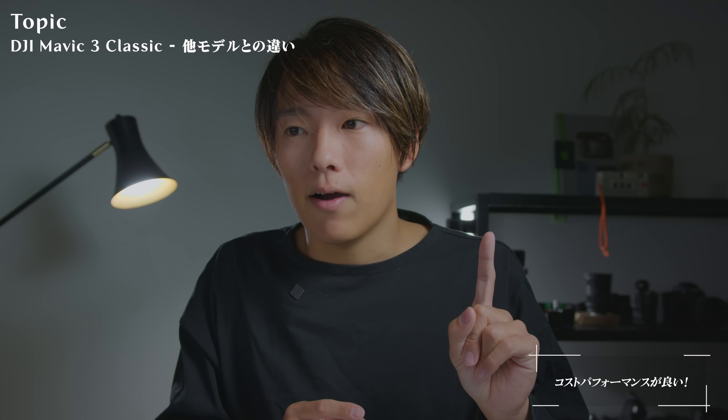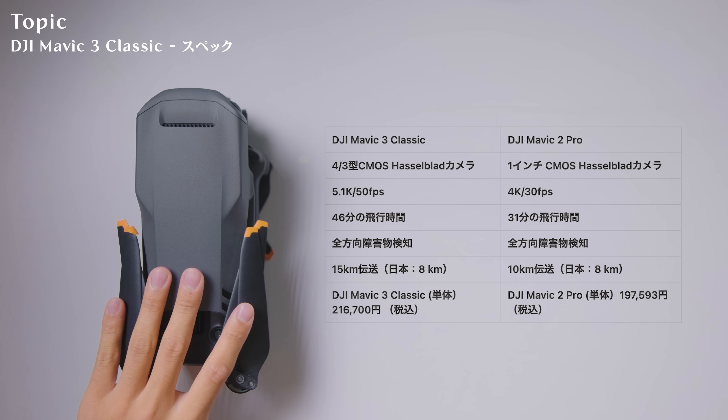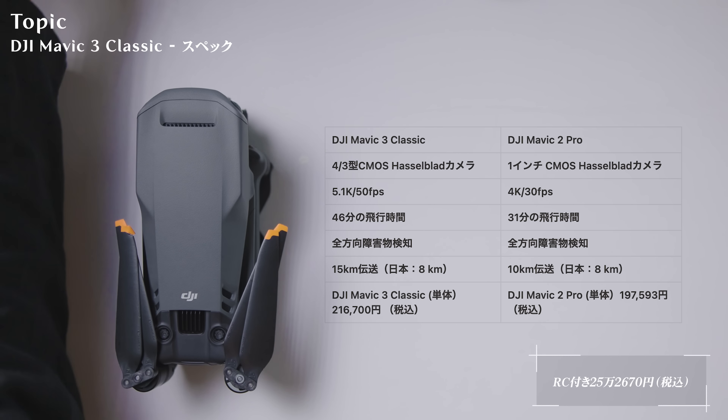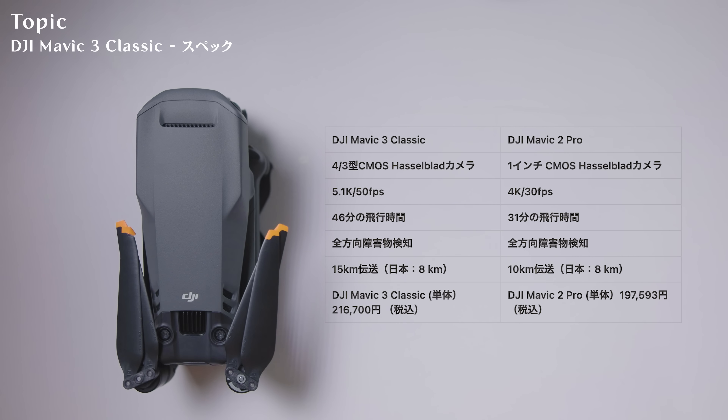大きく2つポイントがあります。1つはコストパフォーマンスがいいということです。Mavic 2 Proに比べると圧倒的にスペックが上がっているので買い替えをお勧めしたいですが、Mavic 3はズーム機能があります。Mavic 3 ClassicのDJI RC付きの価格は税込み25万2670円で、Mavic 2 Proが当時18〜19万円だったので、少し価格は上がっています。Mavic 3やCineが高すぎという方にはこの3 Classicがいい選択肢かと思います。